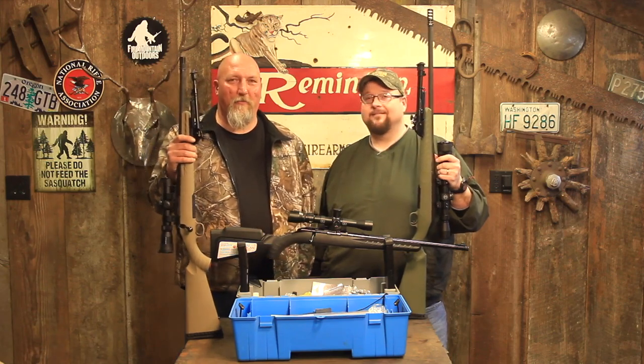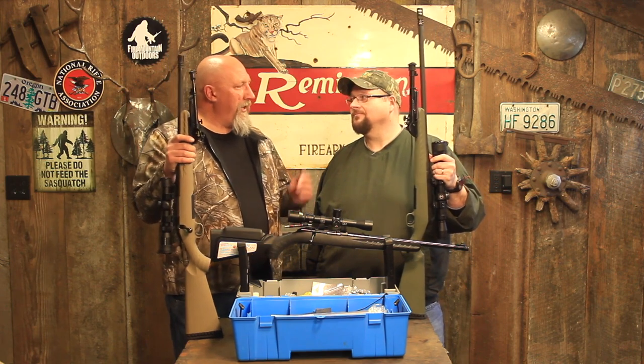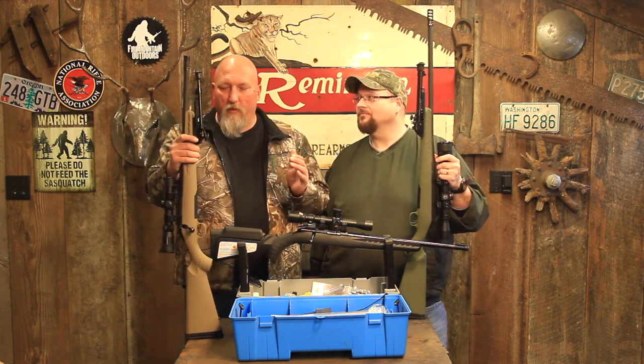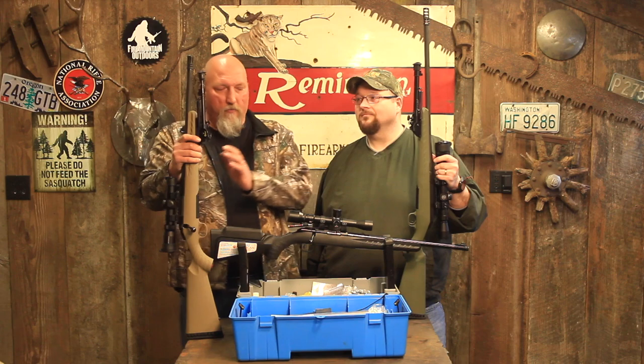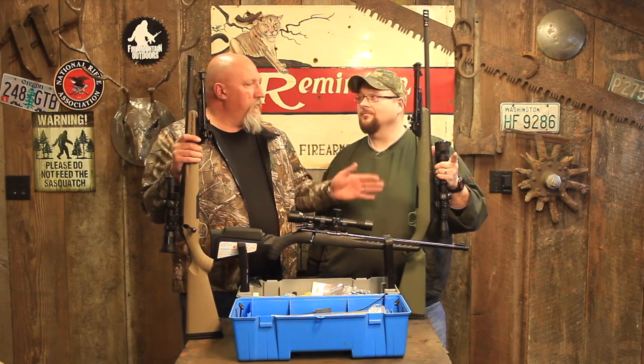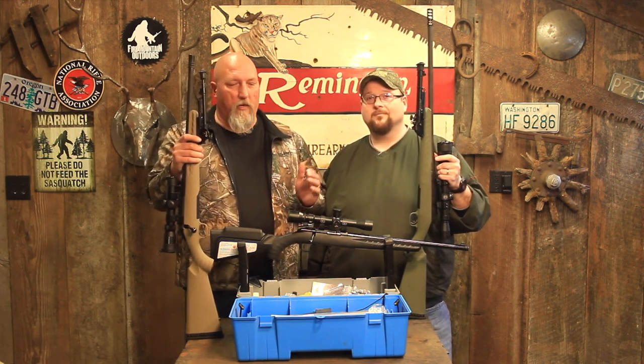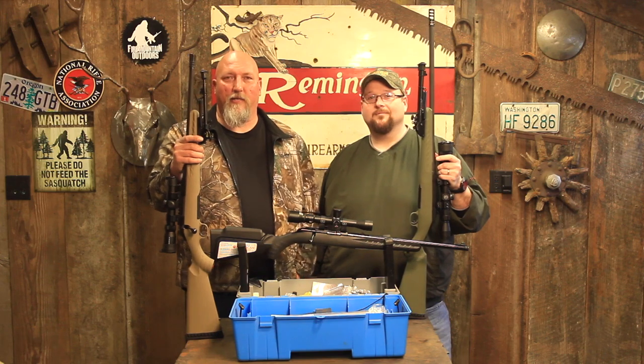Hey folks, it's Mark and Bob with Fire Mountain Outdoors. Thanks for joining us today. It's a rainy day so we are in the shop. We have three Ruger American rifles: a Ruger American Ranch, a Ruger American Rimfire, and a Ruger American Predator. All three of these have one thing in common that we're going to fix on this rainy day — stick around.